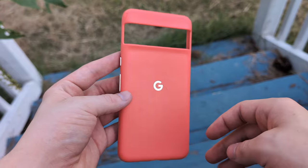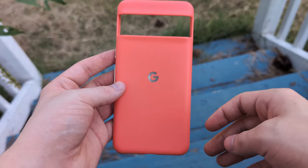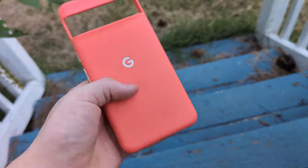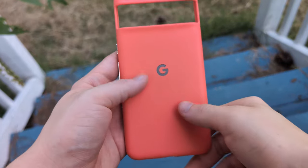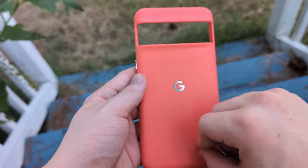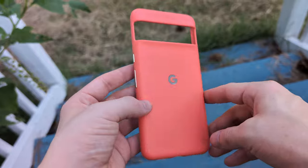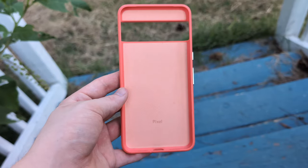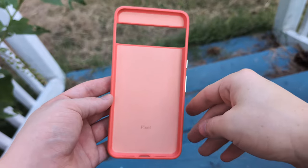Overall I really like this case and I like how grippy it is. My biggest gripe is that it does get kind of greasy — the silicone texture gets a little oily at times and you might have to wash it off with some water or rubbing alcohol. Still pretty good though. I think I'm going to pick up another one of these for the Pixel 9 Pro just because I had a good experience with it.